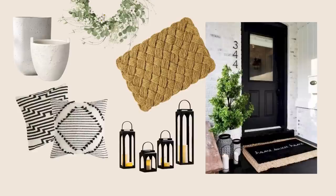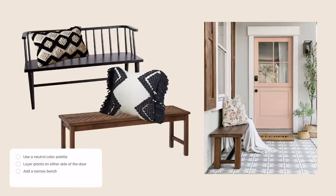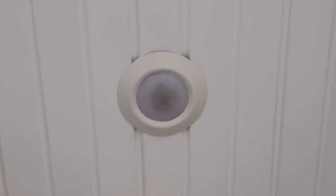Looking at the inspiration pictures I've put together, there are some pretty strong common themes. First, I really like the neutral color palette — I love that contrast of black and white with some greenery. Second, in every single image I saved there was some kind of greenery or plant that drew the eye upward, establishing a focal point. One image I love used a narrow bench to fill out the space. Last but not least, lighting plays a massive role in upgrading the overall look, and right now we just have that little pot light, so that's definitely something I want to upgrade.